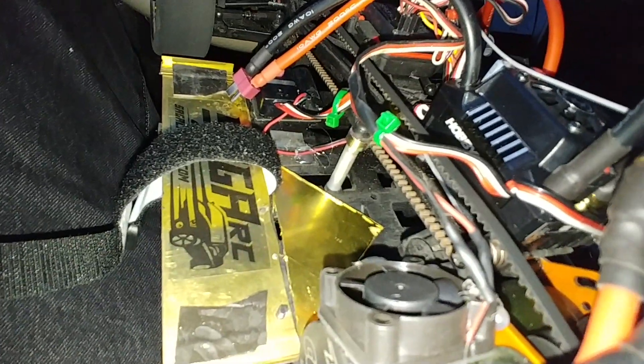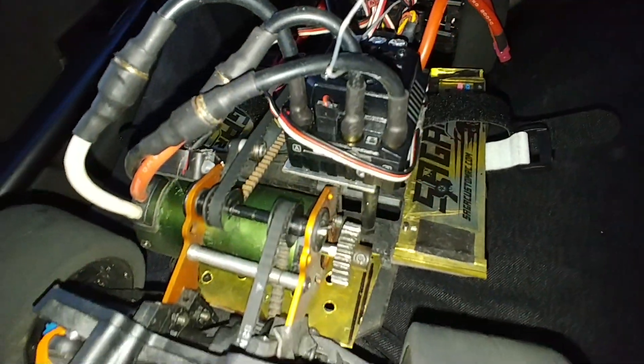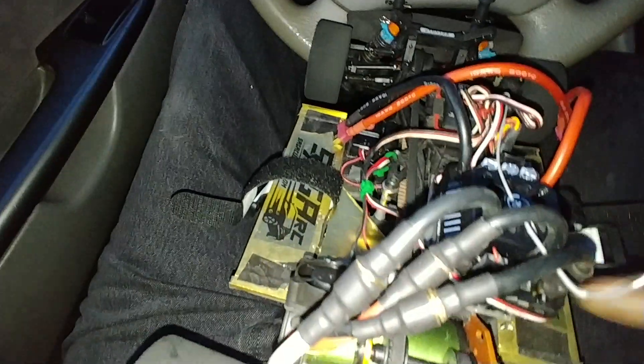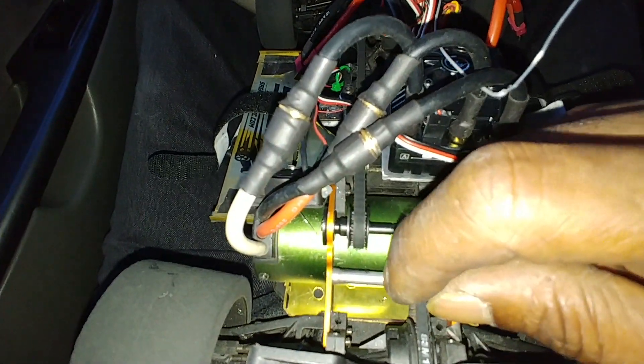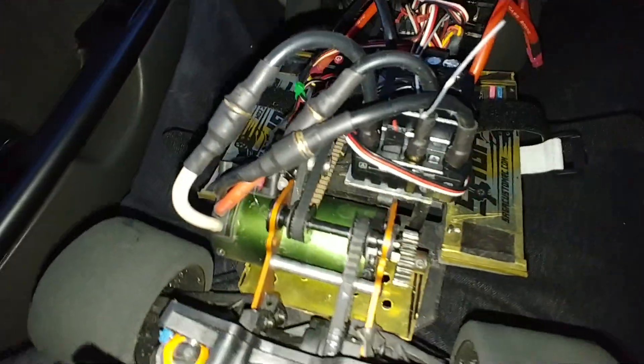Like I did over here. Trying to keep the weight down because it's getting heavy for these belts. She's heavy. Some good belts and they were holding, no problem. But durability lasting long-wise, I don't know.